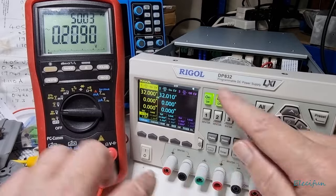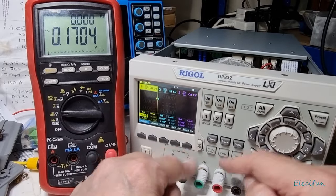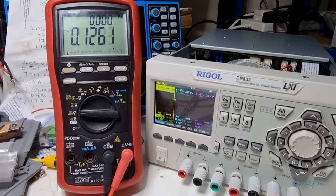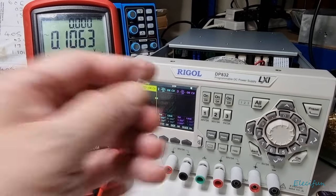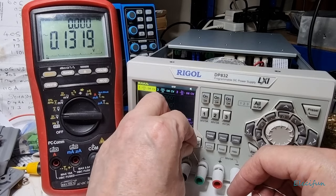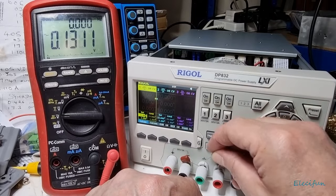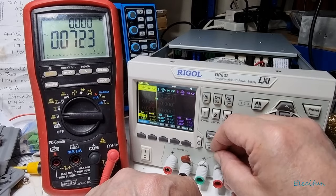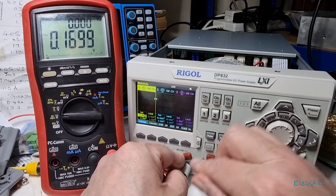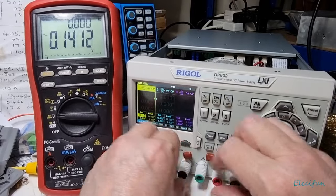I'm going to turn this off now. What I'm going to do is put this 100 nanofarad film capacitor across the output there, and another one across that output there, and then just tighten these up so we've got nice connections.